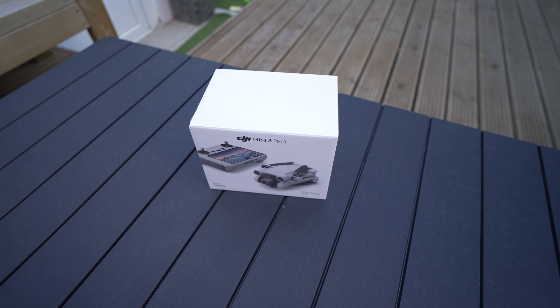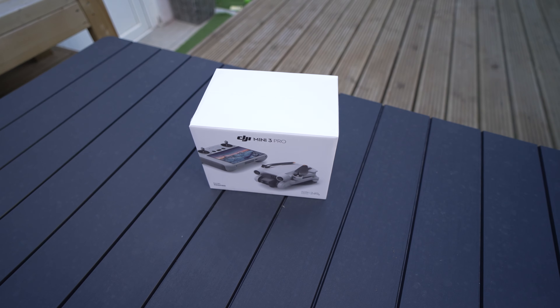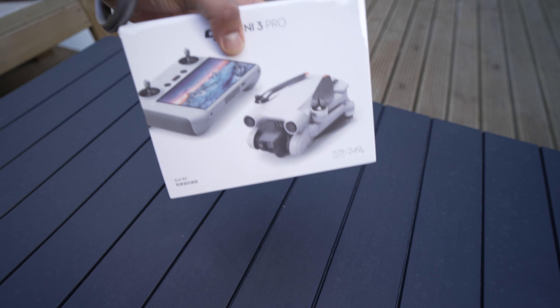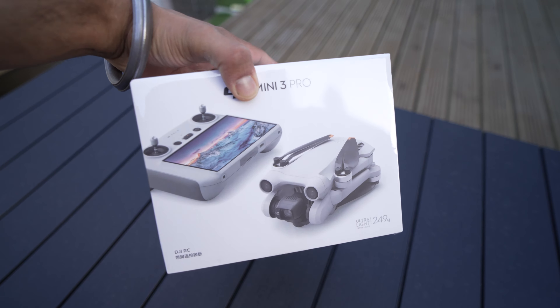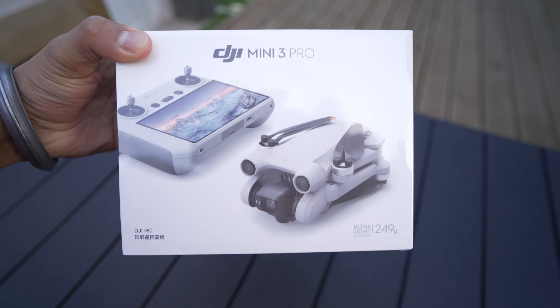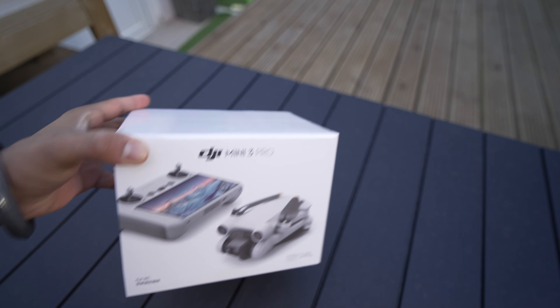Welcome to a very quick unboxing video. Hi guys, welcome to an unboxing video today from the UK. The DJI Mini 3 Pro has arrived and we can see it right here in front of us. We're going to have a look at what came with it.